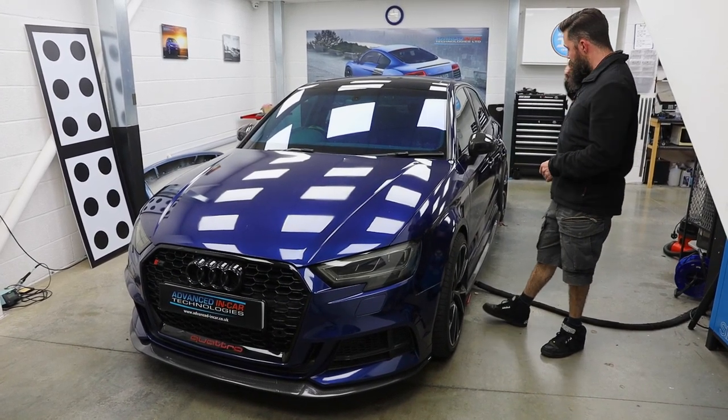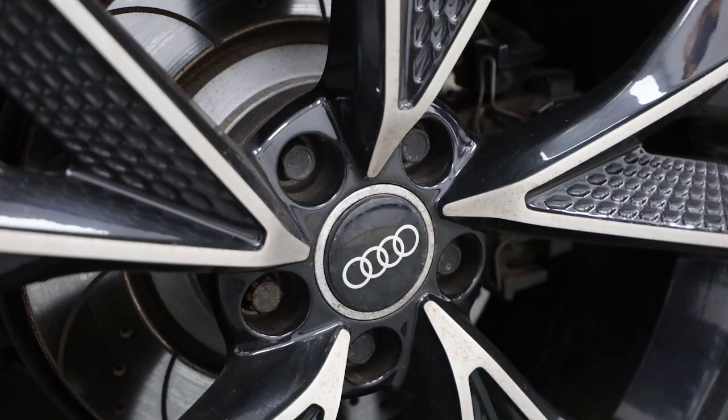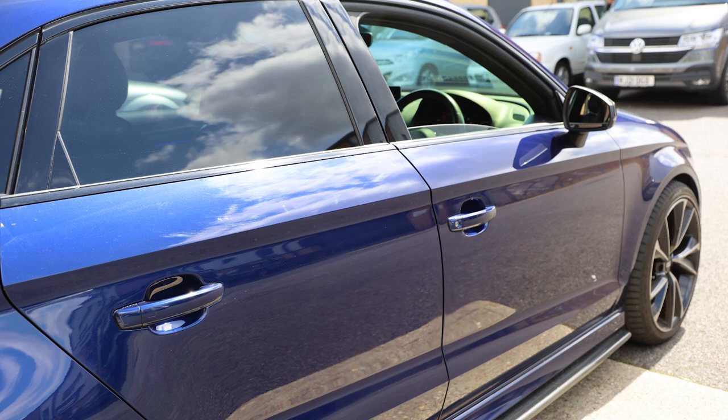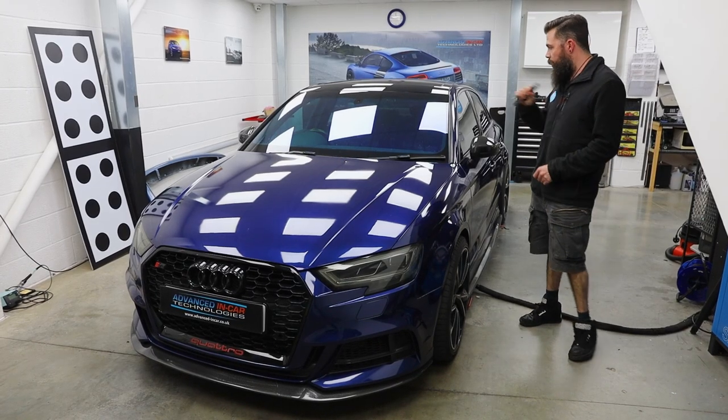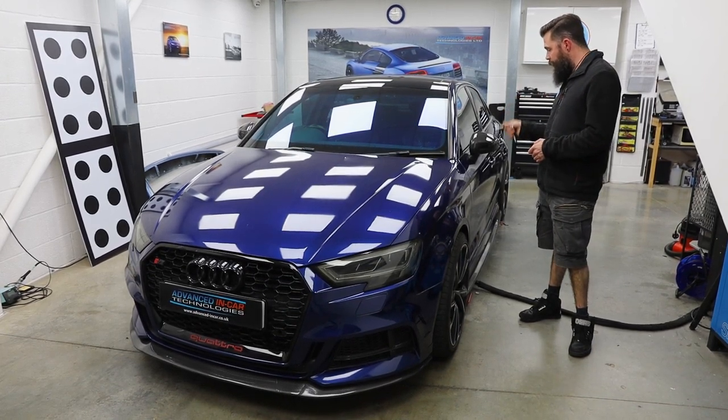Nice bit of kit, plenty of carbon, spangly wheels, lots of color coding, you've got the chameleon tint, everything. It's a nice car — loads of lighting inside and things, which might get some pics of. But today what we're doing is folding mirrors.